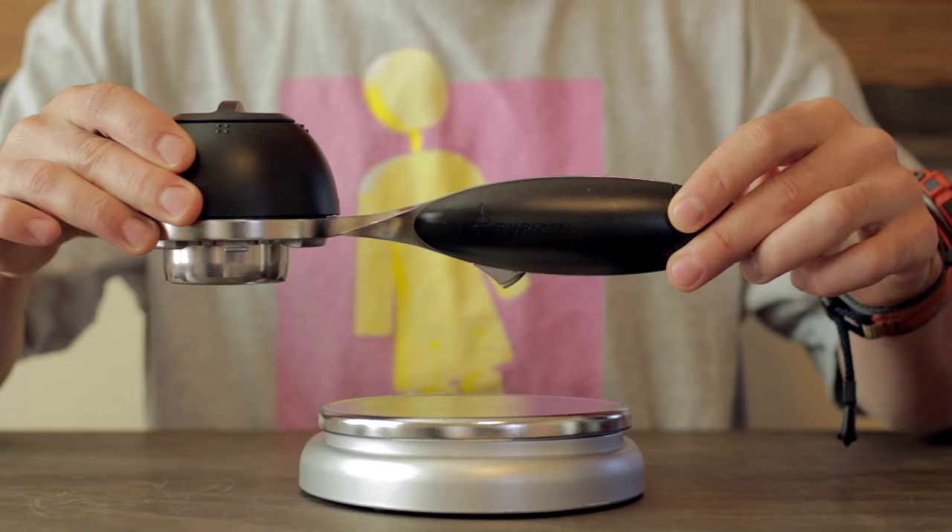What's up guys, Baca here. Thought I'd take a minute and show you guys my Mypressi Twist. They don't make or sell these anymore, so I won't do a full-blown tutorial, but I'll just kind of go over the parts and show you guys really quickly how I use it. Let's get into it.